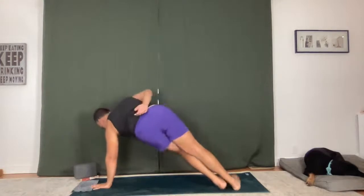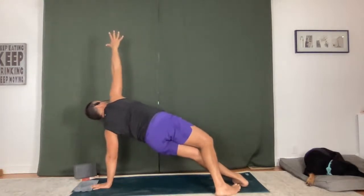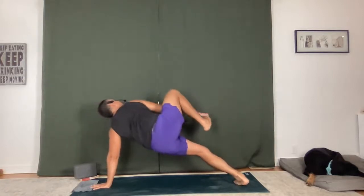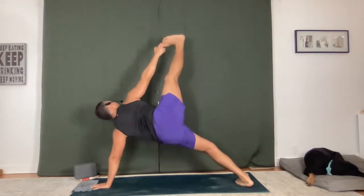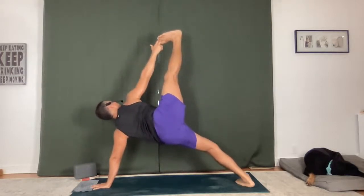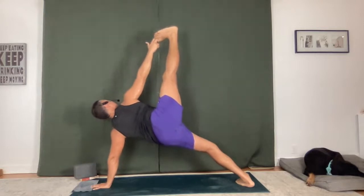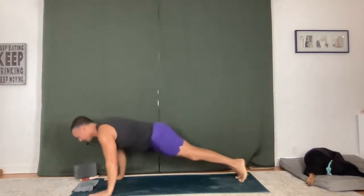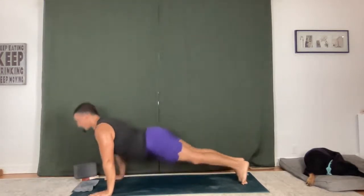Take a breath in and out on this side. See where you can take it — a different variation, just doing something interesting, something powerful, whatever that looks like in your body. Feel it, express out. Two more — inhale, exhale. Feel your lungs. Chaturanga Dandasana flow. Upward facing dog, downward facing dog.